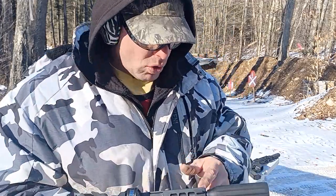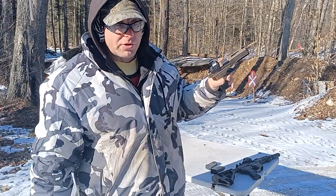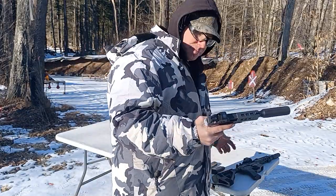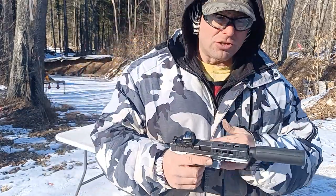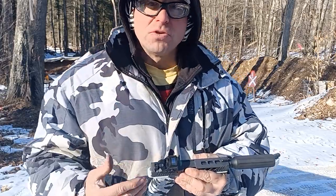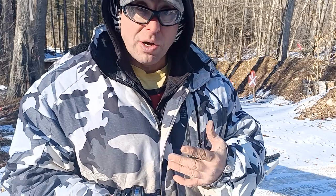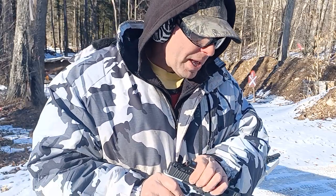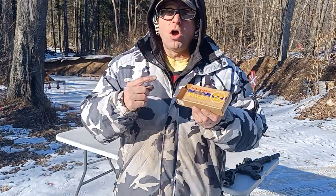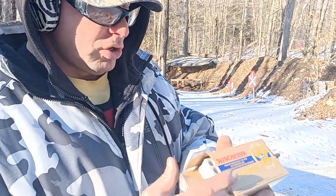This gun over here has a very high round count approaching 10,000 rounds, so it's very well broken in. This one doesn't even have 2,000 rounds yet. I was shooting it with 115-grain bullets and I was getting significant occasional jams.